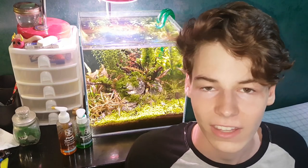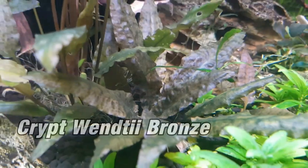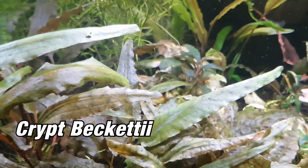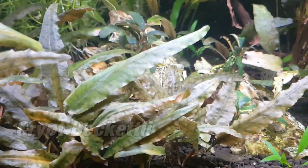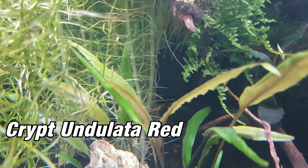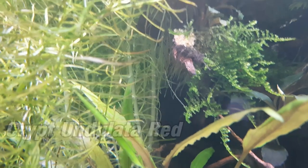I have a video all about selecting your substrate system, perfect for beginners — link up in that corner if you want to check it out. There are so many different variants to choose from with different colors, patterns, and textures. There is Wentei, Lucens, Lutea, Bectii, Undulata, just to name a few. I'll try to put pictures up of a few of them, but there's just such a great variation to choose from for your planted tank, and they are all super easy to grow.